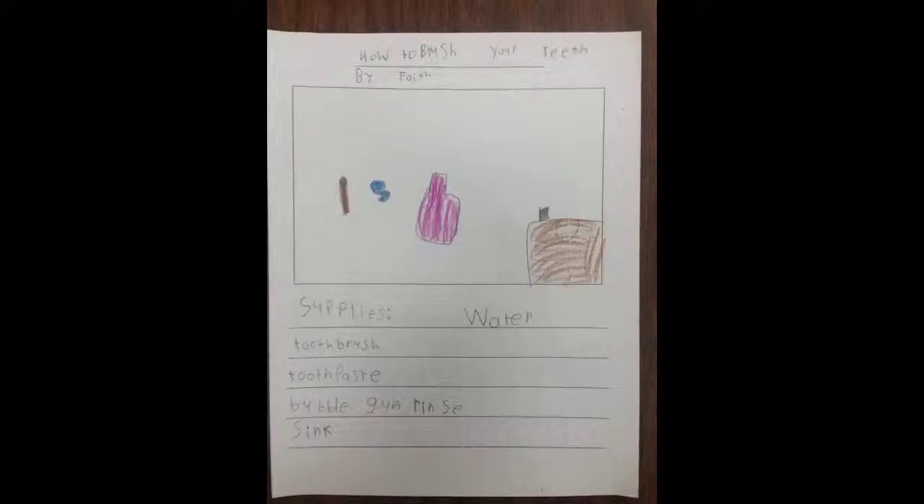How To Wash Your Teeth. By Faith Supplies: Water, Toothbrush, Toothpaste, Bubblegum Rinse, Sink.